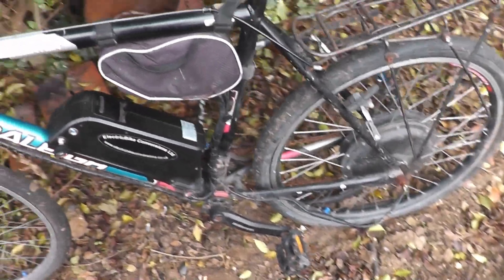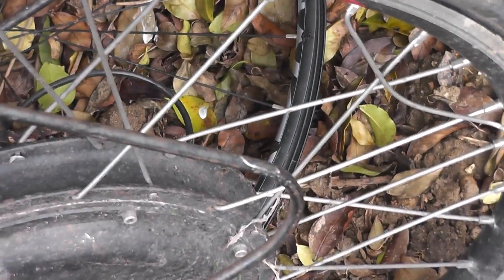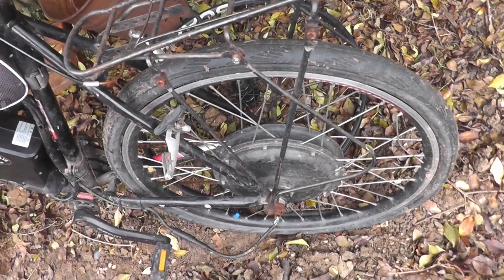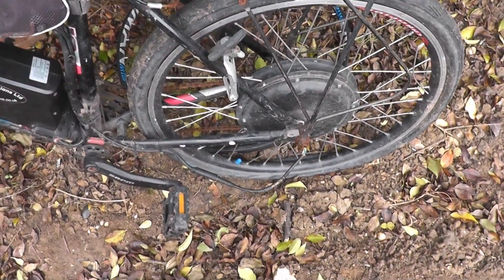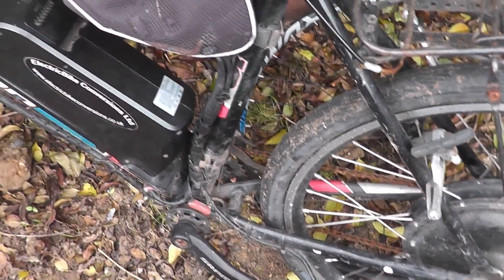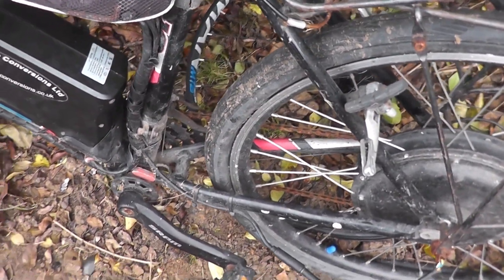That is this electric bike. I've got to take the motor off, split the case, and then rewire it, which is a bit of a pig to do — you've got to get the wires through that hole. But without further ado, I suppose I should crack on with it and stop just talking to the camera.